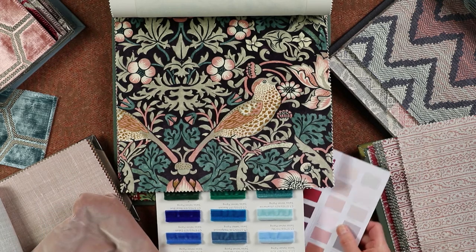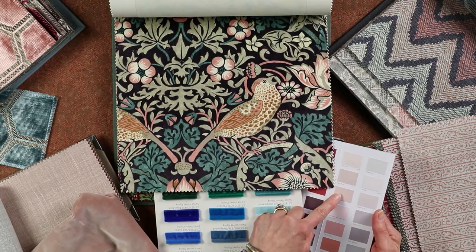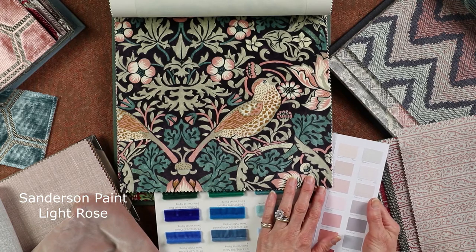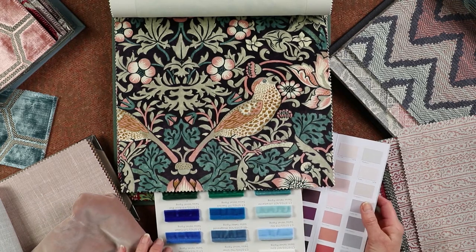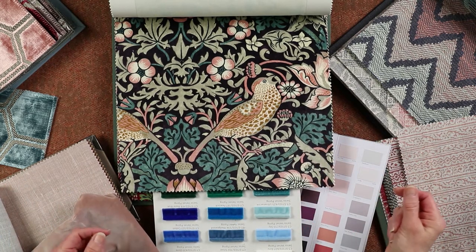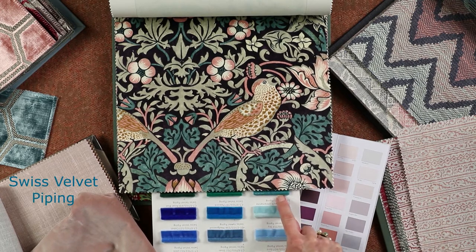We're going to start with the walls, and I've chosen a Sanderson — a light rose, or you could have the rose ash depending on the light in your room or how strong you want the pink, but those are very pretty with it. For the headboard, I make a lovely big shaped headboard, very Kit Kemp in style, with a contrast piping — this is the Swiss velvet piping cord by Samuel and Son.